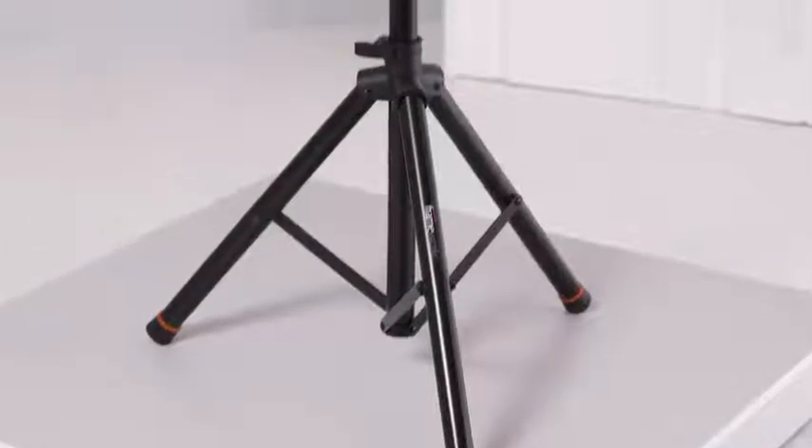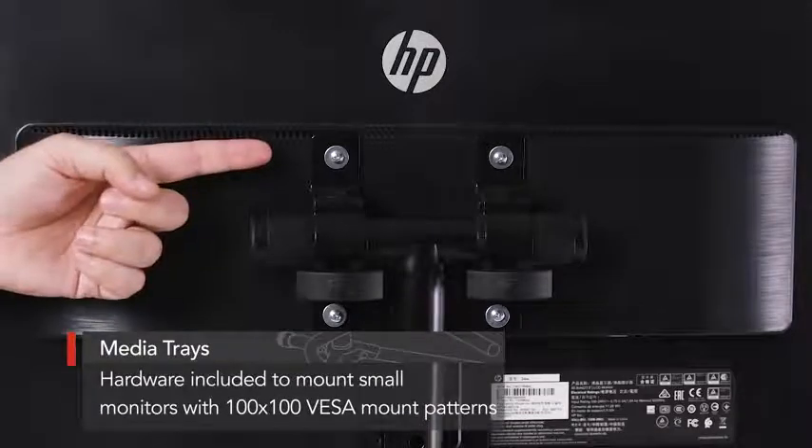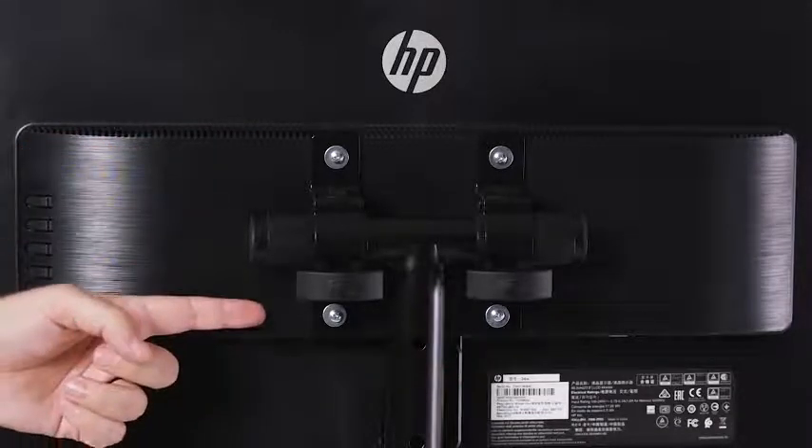Another feature that comes in handy is that either tray can be removed from their base in case you need to use the stands to display a small monitor. Included in the box is hardware compatible to mount any monitor or screen with a 100 by 100 base mount hole pattern.